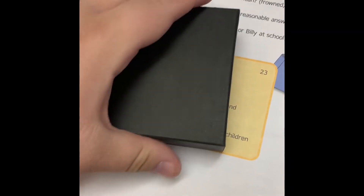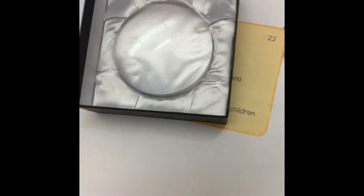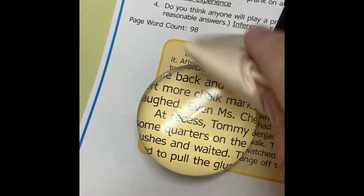This beauty right here is your dome magnifier. Take good care of your dome — sometimes it gets fingerprints all over it. Clean off the top, the sides, and the bottom regularly so that the fingerprints don't keep you from being able to see.